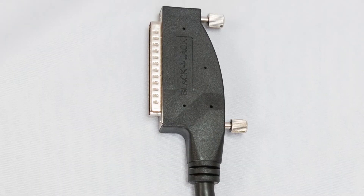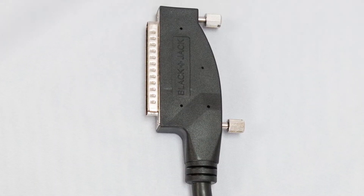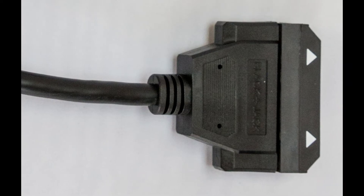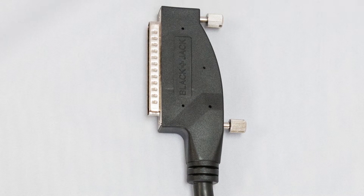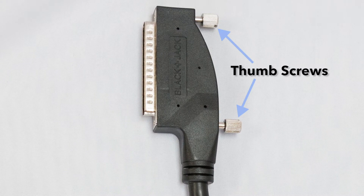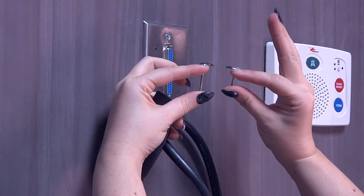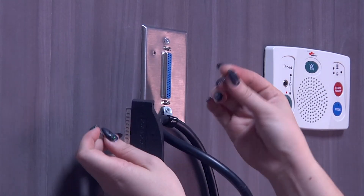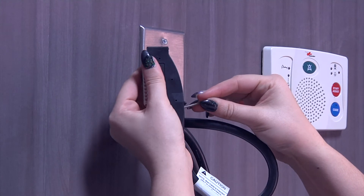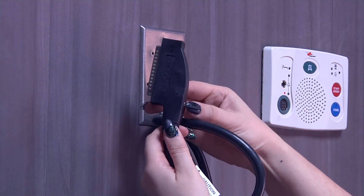This cable has a conventional 37-pin right angle male end and a magnetic 37-pin male end. On the conventional 37-pin right angle male end, there are thumb screws. You can decide if you want to use the thumb screws or the provided screws for the installation. The manufacturer's recommendation is to remove the thumb screws and embed a short screw and a long screw into the appropriate holes where the thumb screws were.